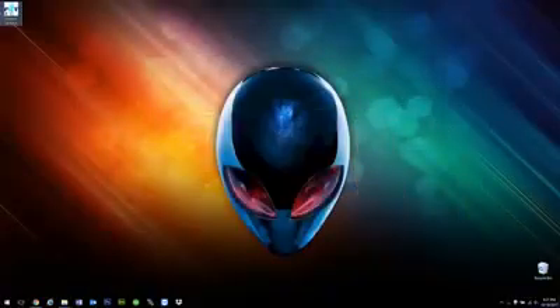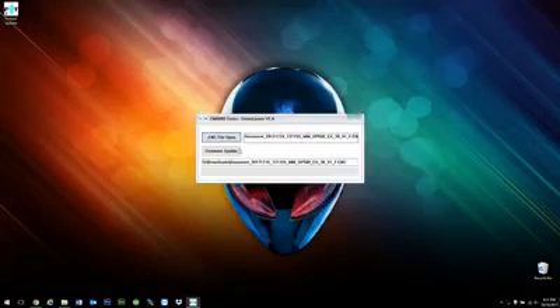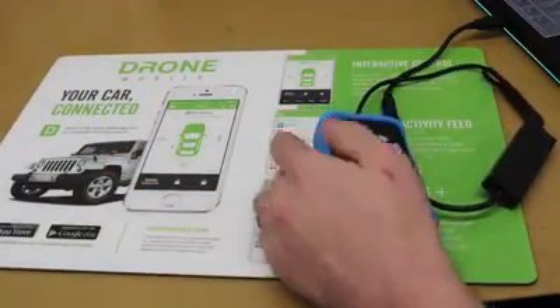Now I'm going to open up the FirstDeck updater. With the FirstDeck updater open, I'm going to click on the ENC file open, then select the OP500 file. Once I select it, I'm going to tap firmware update. Once the bar starts going up and it says 'up' on the OP500, you can release the W button and it's going to update for you.